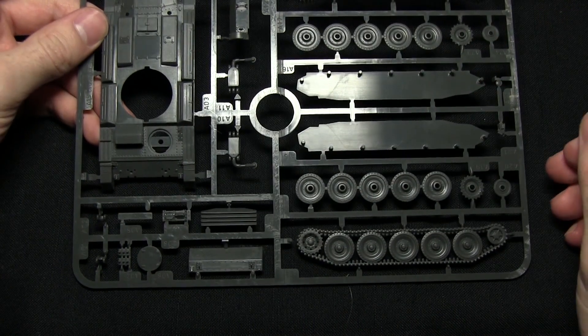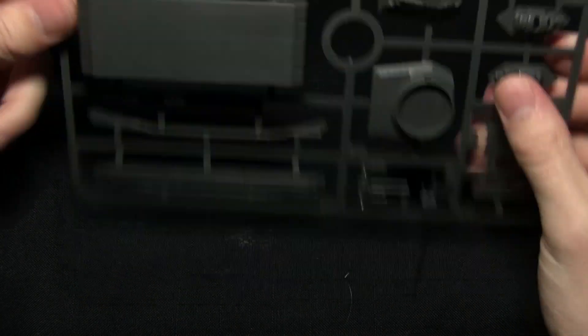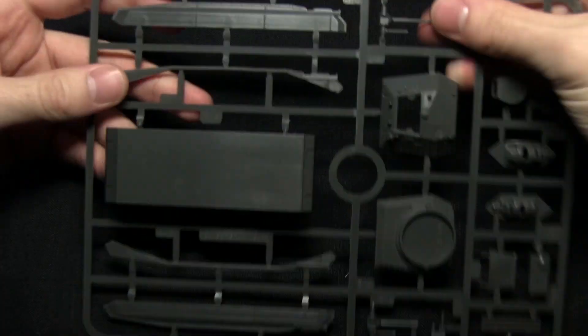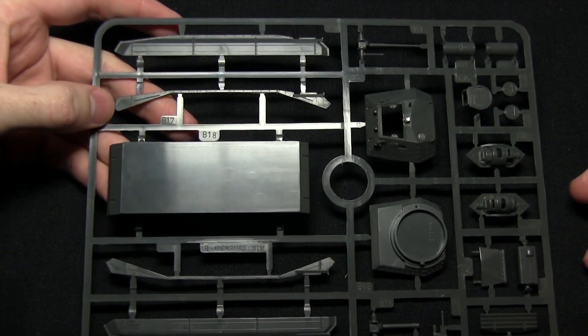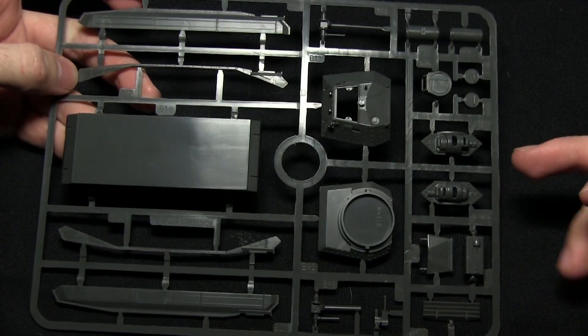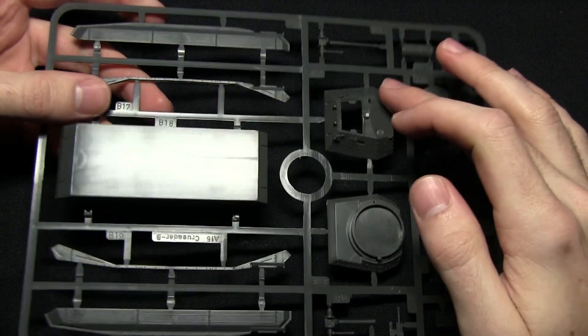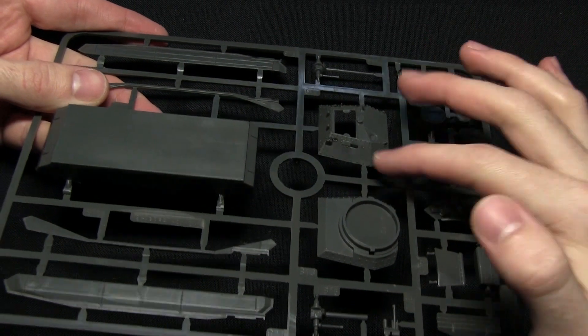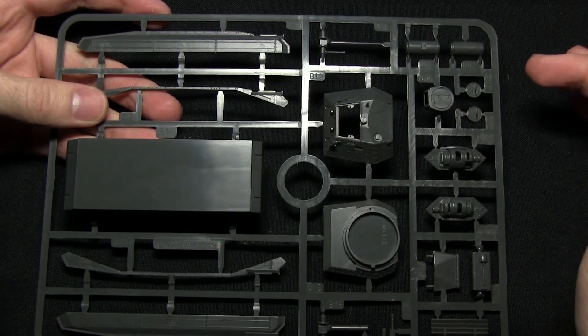Now let's move on to Sprue B, which features the second half of the chassis — the undercarriage — as well as a few different side skirts for the different variants at the top. We also have the Mk1 and Mk2 turret, and as you can see all the individual rivets have been picked out, which is quite iconic of this particular tank.